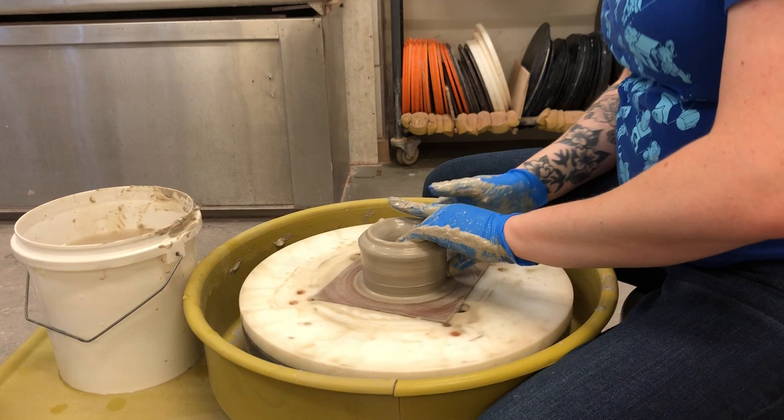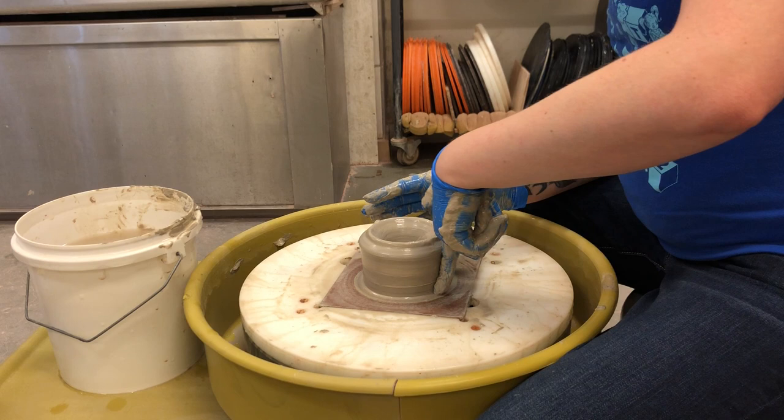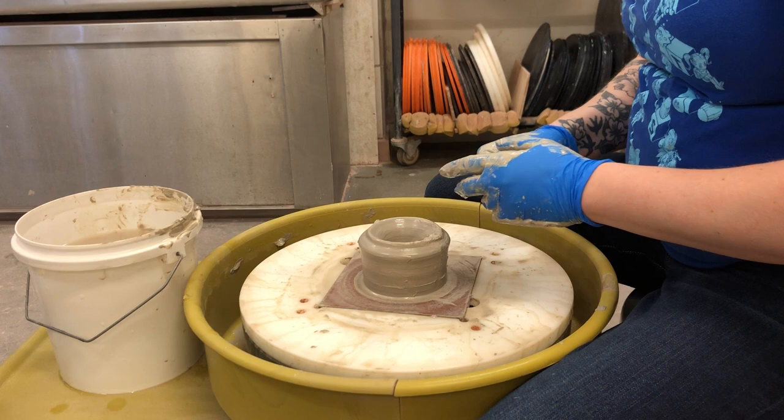A lot of people struggle with the idea of how do I know how deep to push. For me it's mostly muscle memory, but what I've found is I can lean my finger inside and it lines up right to my knuckle — and if I stand it up, it goes past my knuckle. So I've got about a quarter of an inch to half inch of space available. You can also use a ruler.